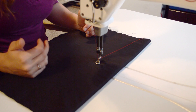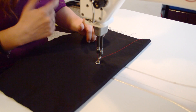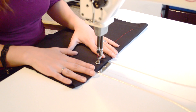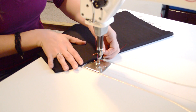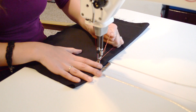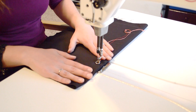The first thing I always do whenever I start doing bobbin work is check my tension. One thing to note is that I will loosen my tension on my bobbin case quite a bit, just so that the thread can pull through pretty easily. So we'll go ahead and check our tension. See how I was able to pull that up and through? Now that I've got it pulled up, I'm going to go ahead and do some loops and see what my tension looks like.